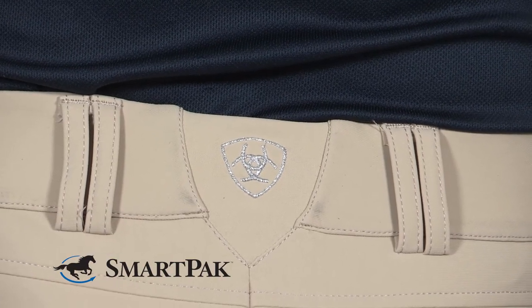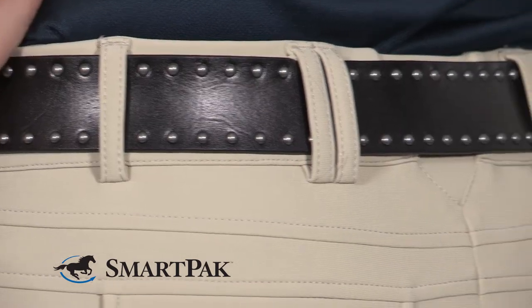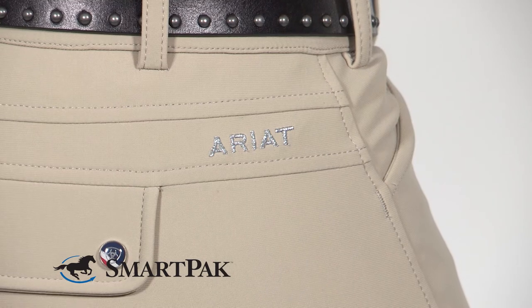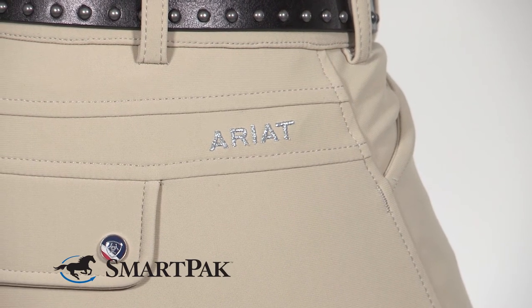These breeches would be perfect for anyone who's looking for a quality schooling breech. They can even be used in the show ring depending on your discipline, and I think they're also a great option for riders who are in warmer climates.